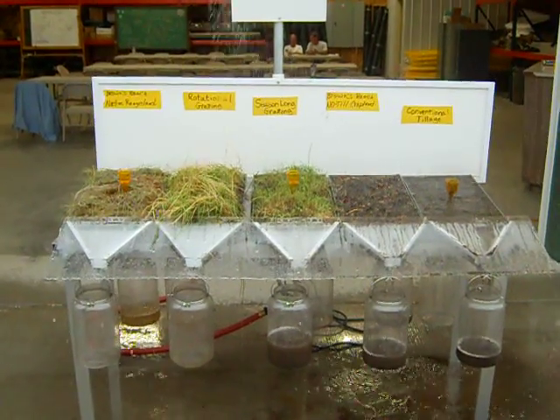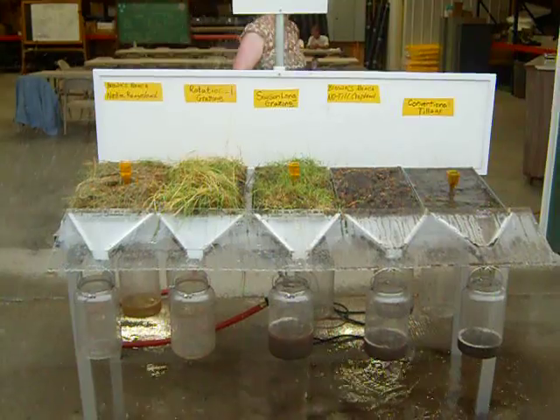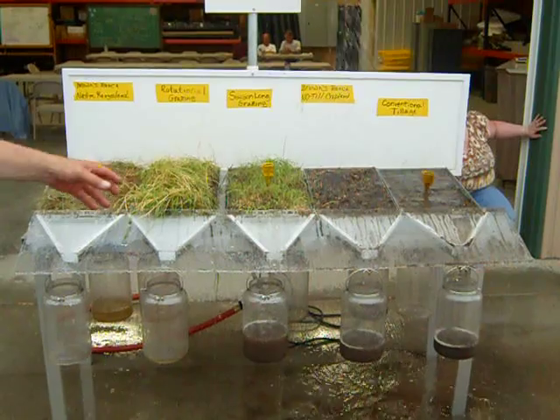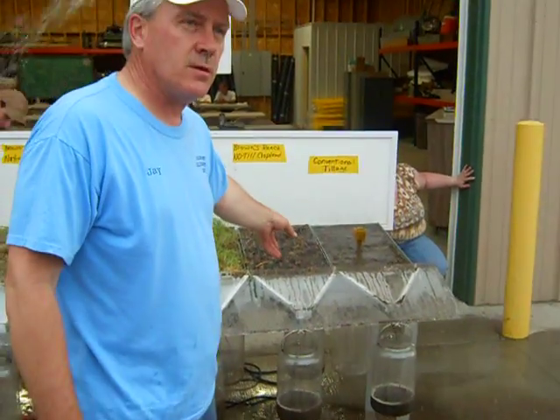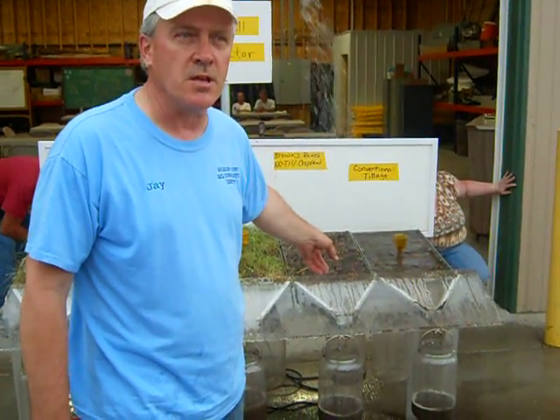It's splashing on the back white panel — a lot of mud splashing on the back; can't tell in the camera. It also tells me we need work yet. This is a five-year field, it needs some more work.